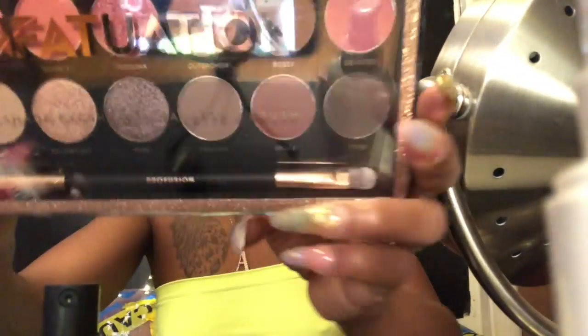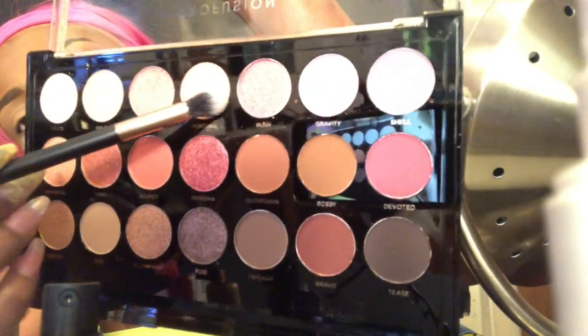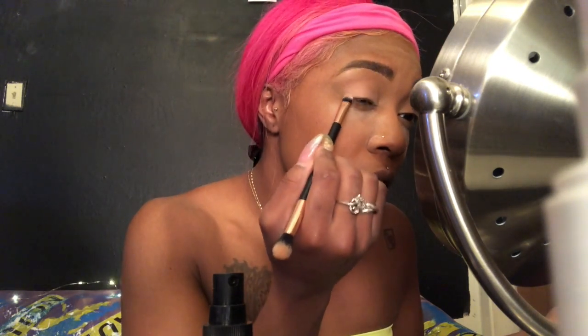I'm just gonna dab that over my eyelids to set them — it's eyeshadow time baby! I'm new to this but we're getting into it. It came with this nice little brush that has two ends — one's for blending and the other's the eyeshadow side. Let's go in with this perfection first. I'm taking it on my eyelids as a transition shade from the concealer to the eyeshadow, figuring out my crease.